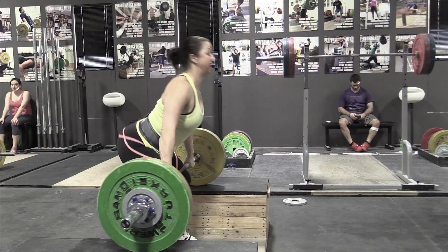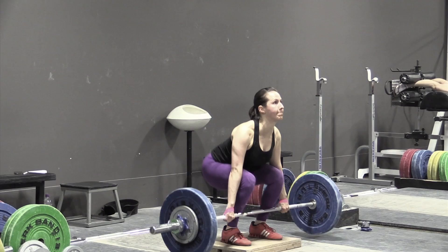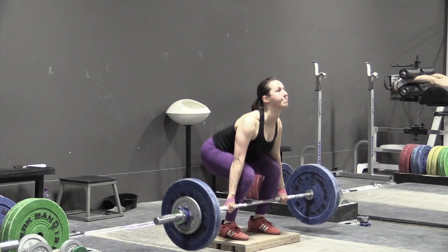Here's Amy doing some power cleans off the blocks. She loves lifting off the blocks these days now that she's not competing anymore. It takes out one of the harder parts of the lift. I like lifting off the blocks too, except for the fact that you eventually have to snatch and clean off the floor, so you've got to do that some of the time.